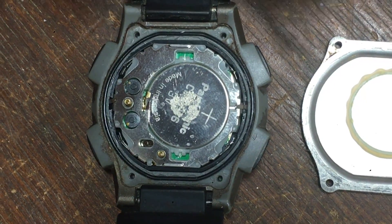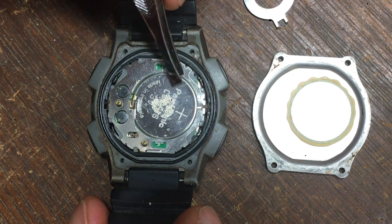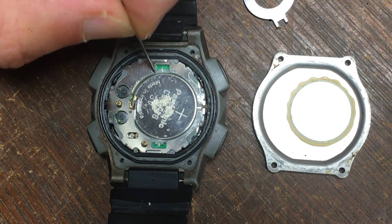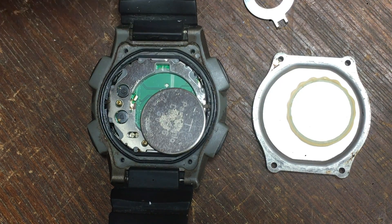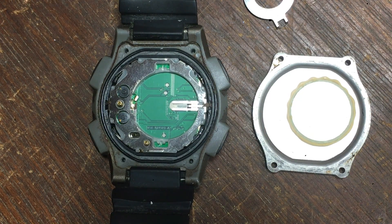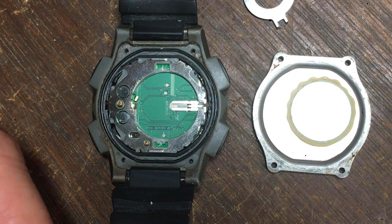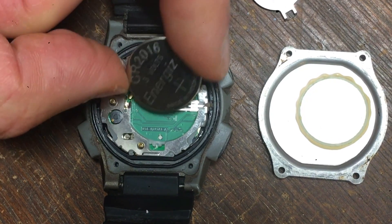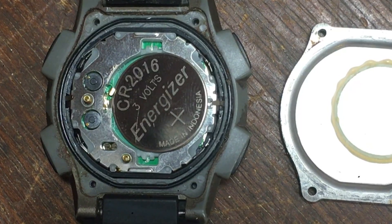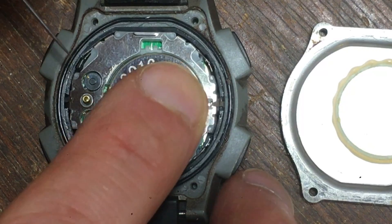Let's put that aside. Now I can use the tweezers — actually, the pin will work better — to remove the battery. I'll put the old battery aside. I'll take my new battery and the positive side will go up, although I've got to make sure that I remove the sticker first. So positive side up, place it into the cavity and make sure you get it under this little spring-loaded piece here — it needs to go under that. Push it in like this.